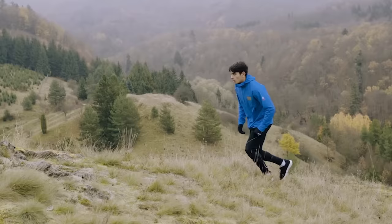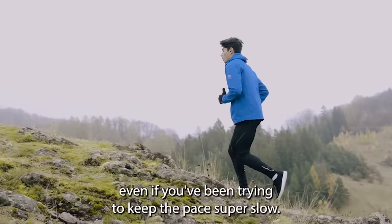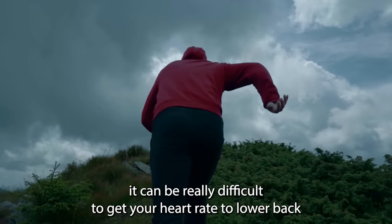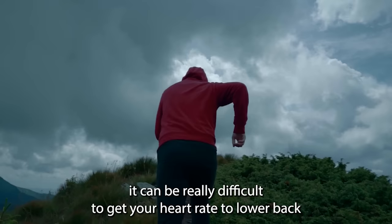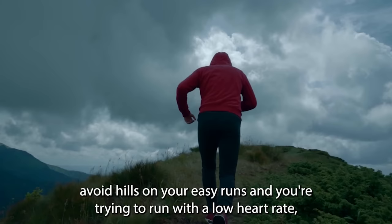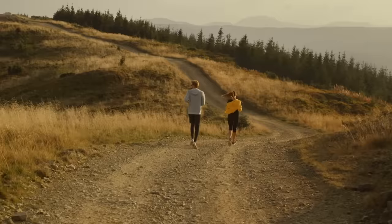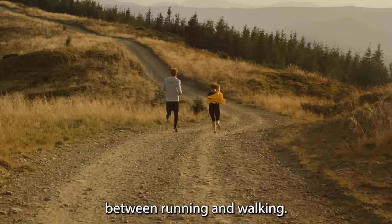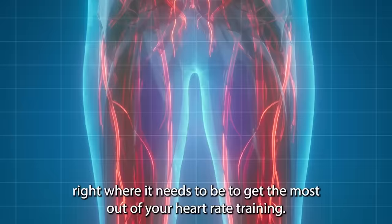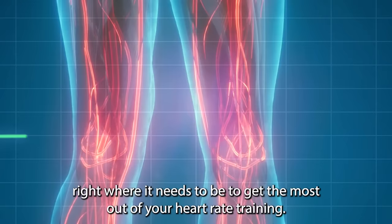Similarly, running up hills can cause your heart rate to suddenly spike, even if you've been keeping the pace super slow. Once you've spiked your heart rate on a hill, it can be really difficult to bring it back down to the level you were running at before. If you can't avoid hills on your easy runs and you're trying to run with a low heart rate, your best bet is to walk up the hills. Your aerobic system does not understand the difference between running and walking — it only understands intensity. So you'll be getting just as good a workout, if not better, because you'll be keeping your heart rate right where it needs to be.